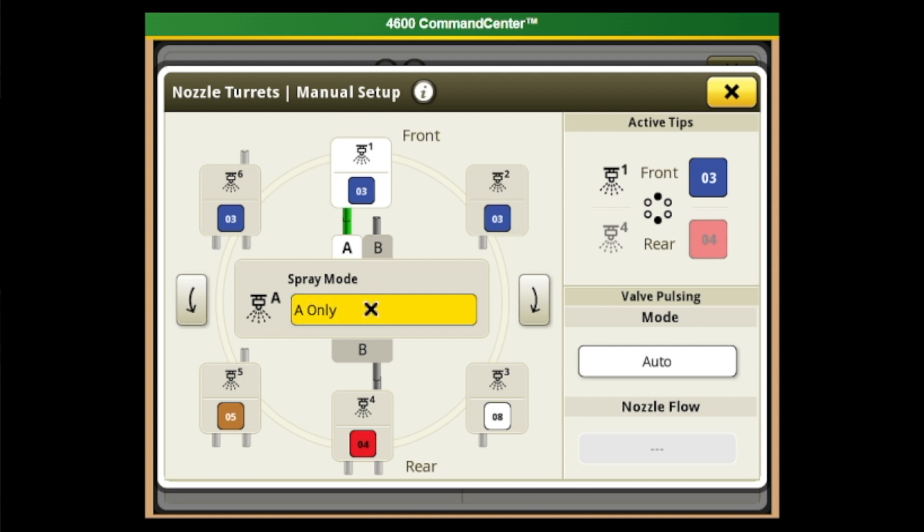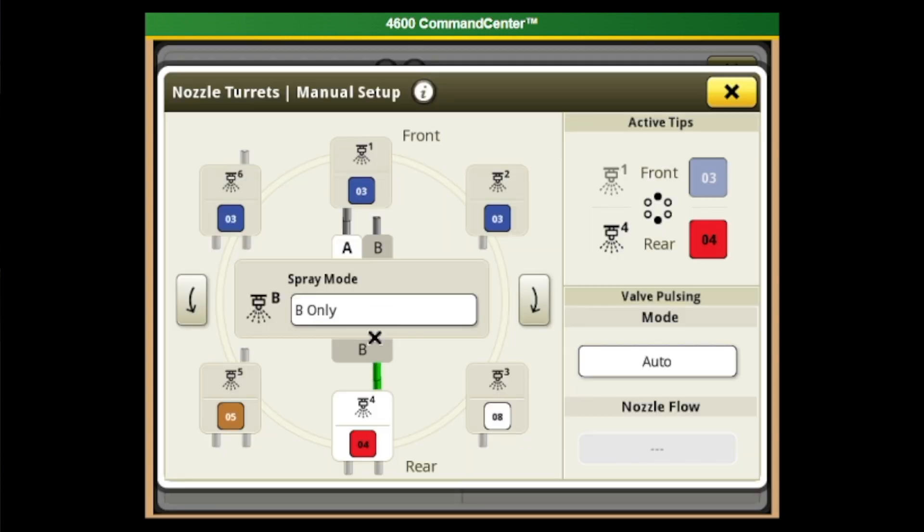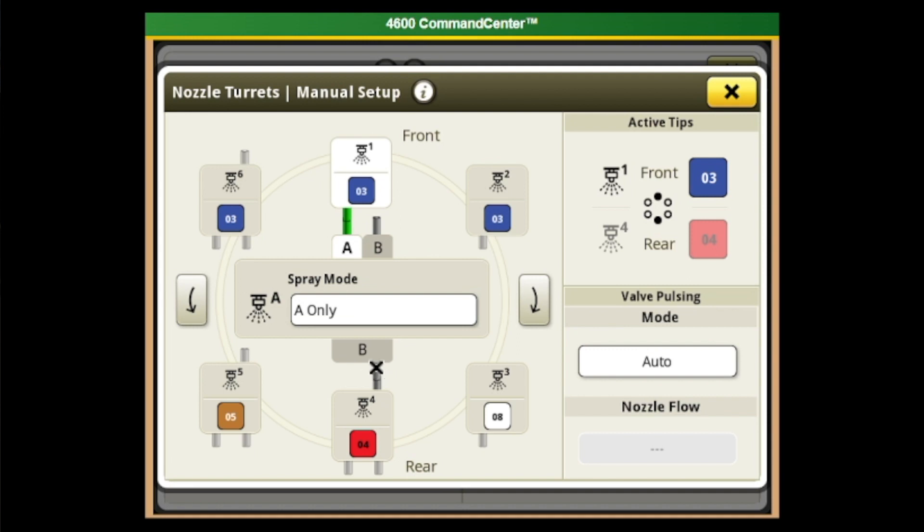If I switch between A and B only mode, you'll notice that A is no longer lit green but B is. This is a really easy way to tell, based on the mode selected, where chemical is going to come out of the nozzle body when we turn our master spray on. If I switch back to A only mode, B is grayed out and A is back green — an easy way to tell which tip you're going to be spraying out of.